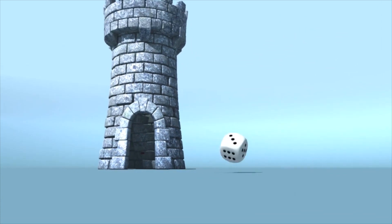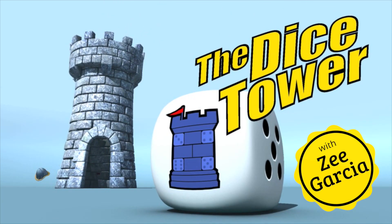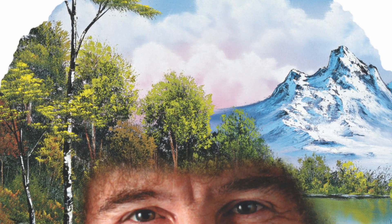It's time for another Dice Tower Review with ZeeGarCee. Today I'm going to be taking a look at Bob Ross: The Art of Chill. This is a family-weight kind of game in which all the players are going to be attempting to paint one of Bob Ross's famed paintings while Bob Ross is painting it himself. It's sort of a race game in which you gather the necessary art supplies, utilize them to the best effect, and try to be faster and more efficient than the other players. Let me show you how this works, and I'll tell you if I think it's successful at what it attempts to do.